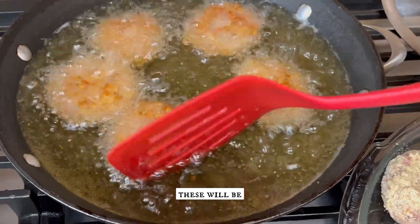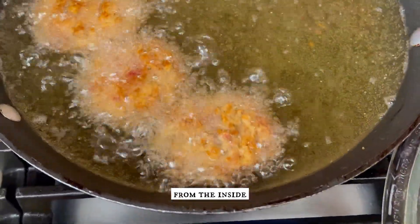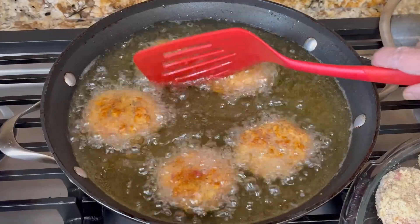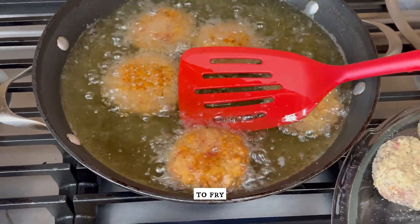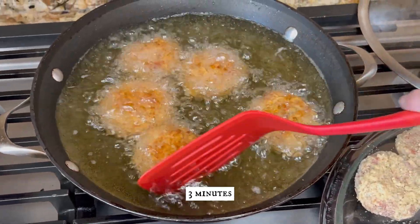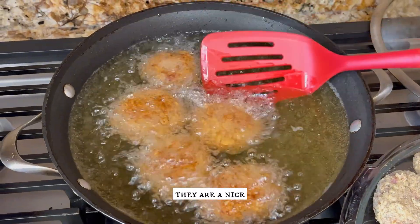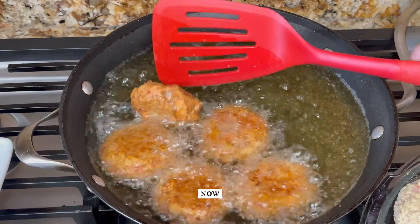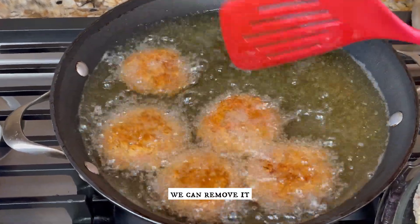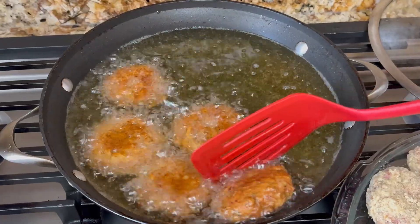As you can see these will be very crispy from the outside and soft from the inside. Allow them to fry for at least three minutes while turning them so that they are a nice golden brown color. Now we can remove them — as you can see it is a beautiful color.